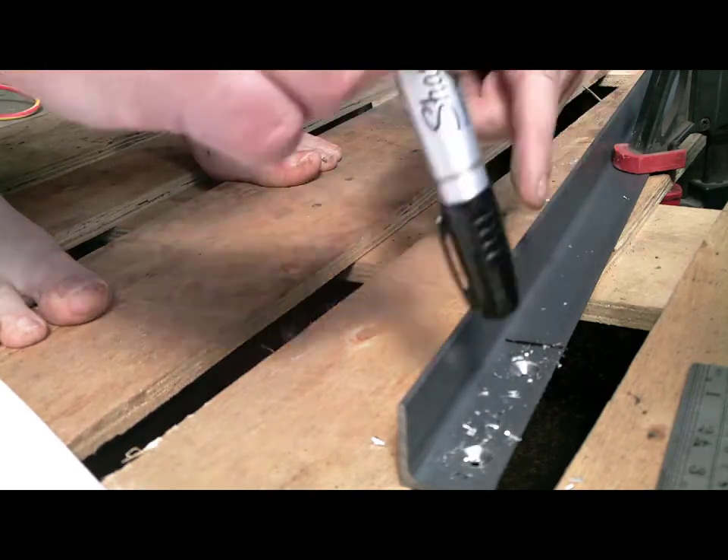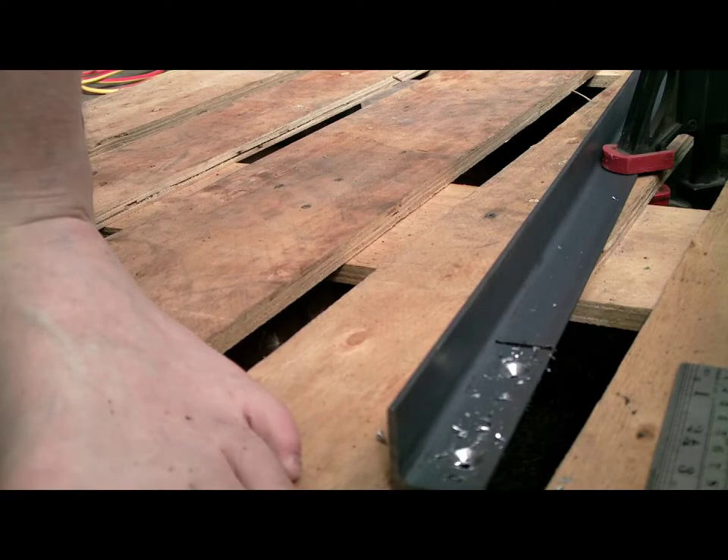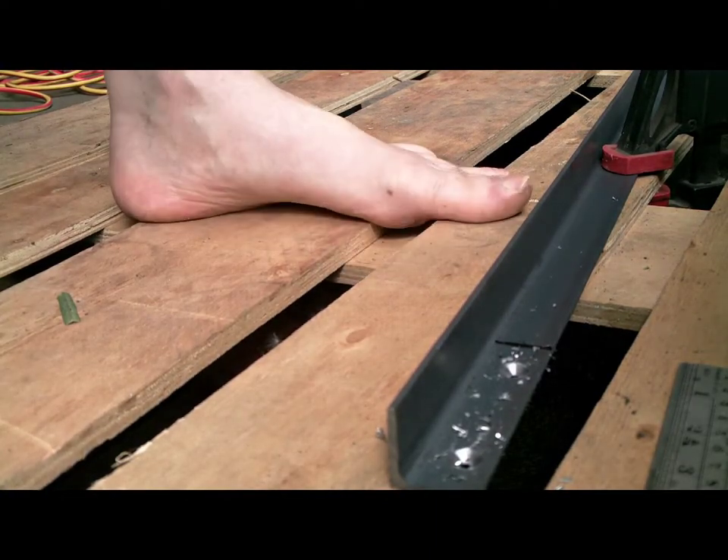All the brackets will actually be the same, so it won't matter if we mess them up. And then I'll just cut this one bracket off with the angle grinder.